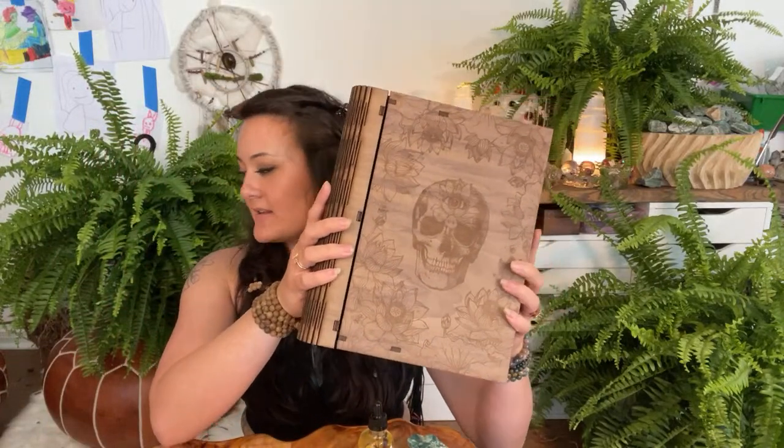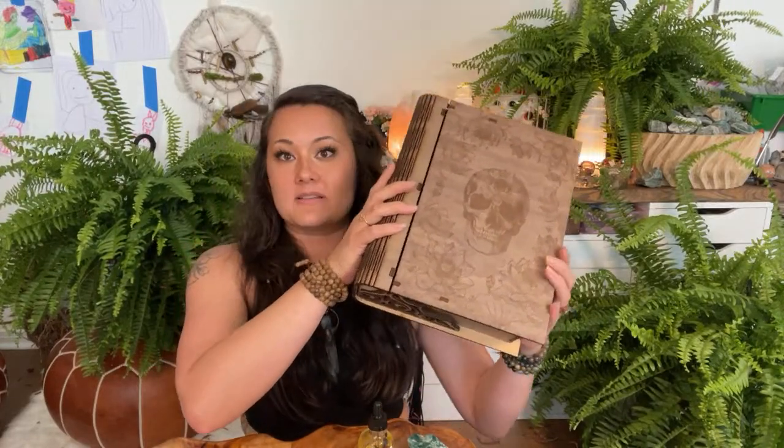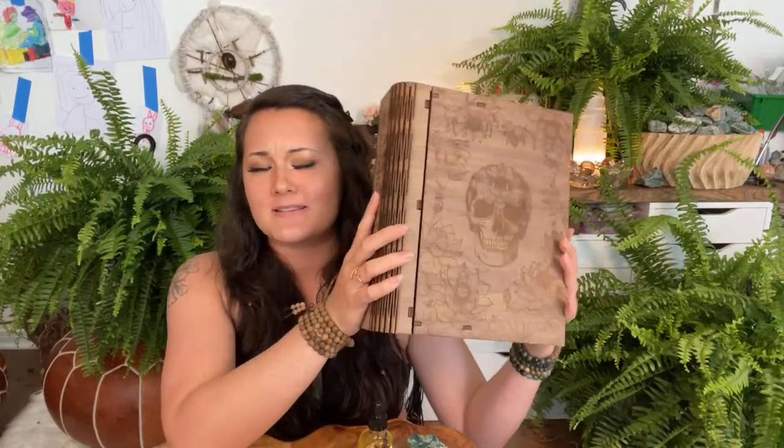I wanted to go over the new box size. This is the new box — it's a new size and I really like it because it fits so much better on a shelf. The other box was around six pounds to ship, and this one is going to be around three pounds. The smaller shipping box and less wood really adds up.